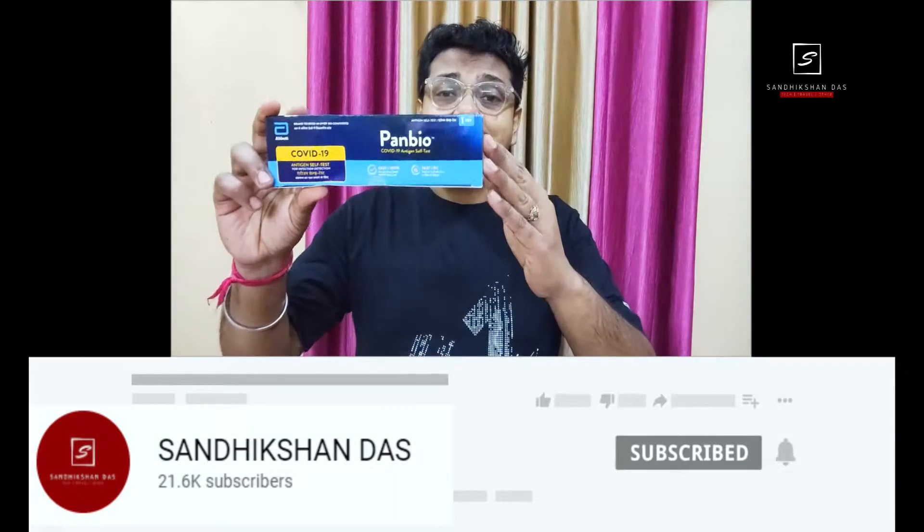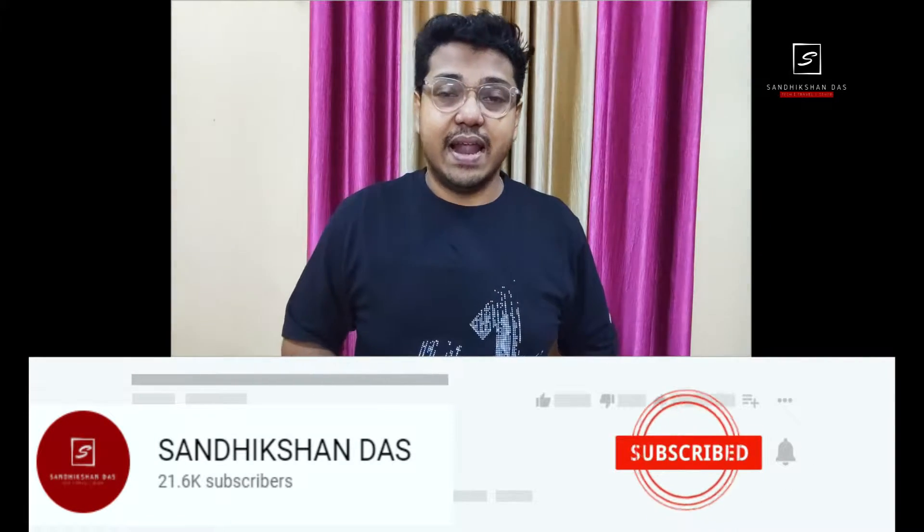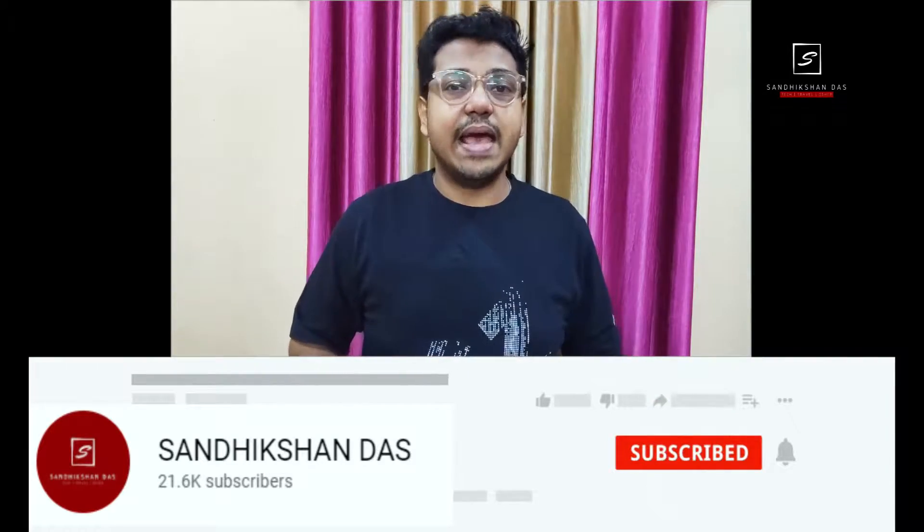Hey guys, welcome back to my channel. In this video I'm going to review and unbox, and show you how to test with the Panbio rapid antigen test kit. If you're a newcomer, please consider subscribing to the channel, don't forget to hit the like button below, and share with your friends and family.